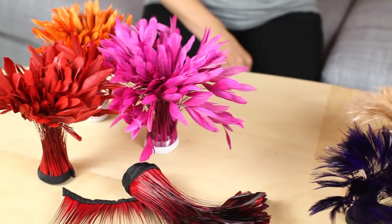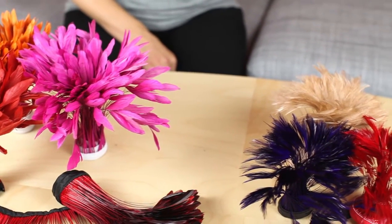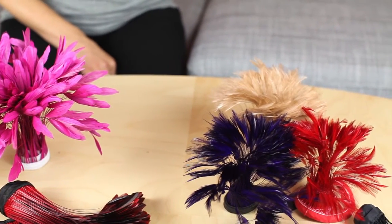They're generally available in two styles: stripped hackle and stripped tail feathers. Hackle feathers are softer with a less defined edge, while tail feathers have a crisp defined edge, and they're generally longer.